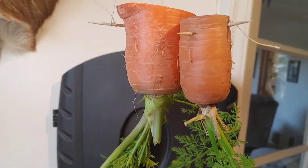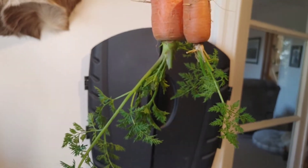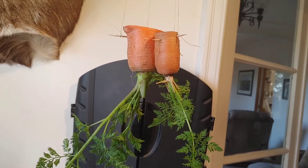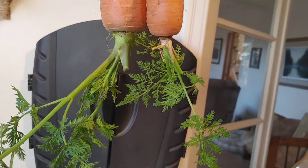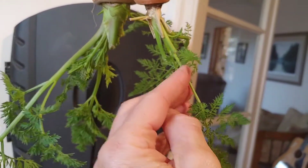There she is, my hanging carrot plant. What you do is you try and find a bigger carrot, cut half of it off — or a quarter of it off — depending on how long it is, and then keep some of the leaves. You don't have to; you can cut it right there and they'll start growing.